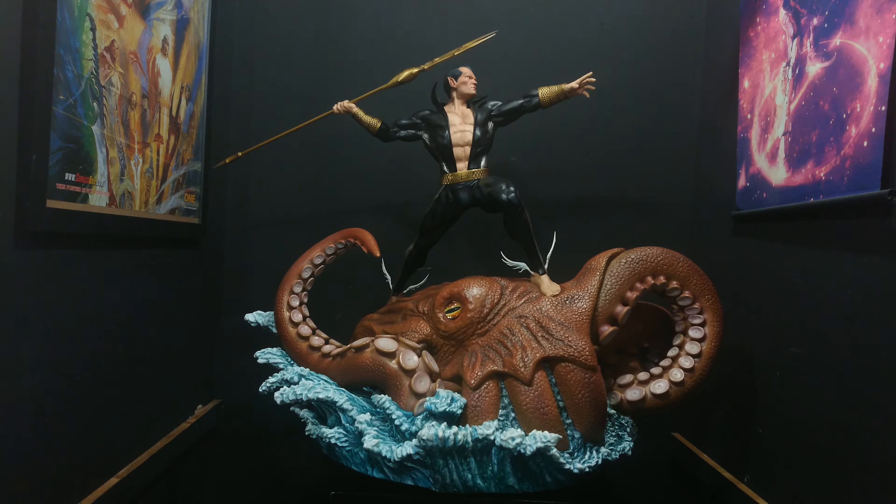As you can see, this review is slightly different because I had to take my shelf out and move the camera further back so I can get all this in. It is a big statue, guys.